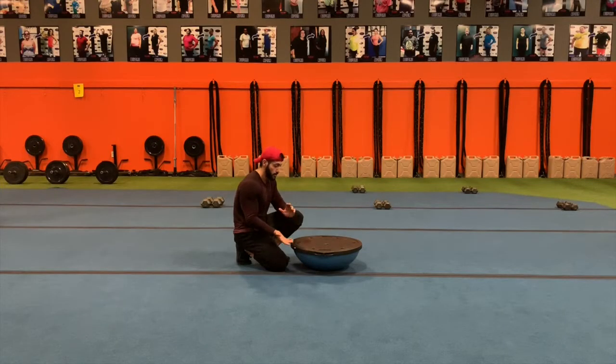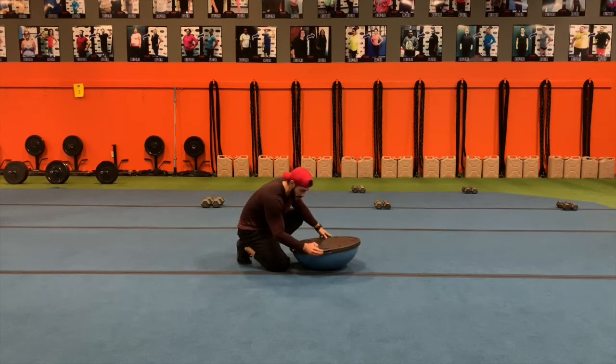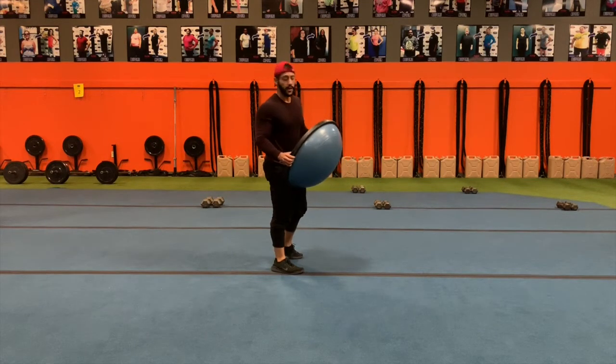For the BOSU burpee, we're going to have the BOSU with the black side up. We're going to hold on to the sides where it has these little edges we can use as handles. And then from here, you're just going to do a regular burpee — just imagine you don't have a BOSU.